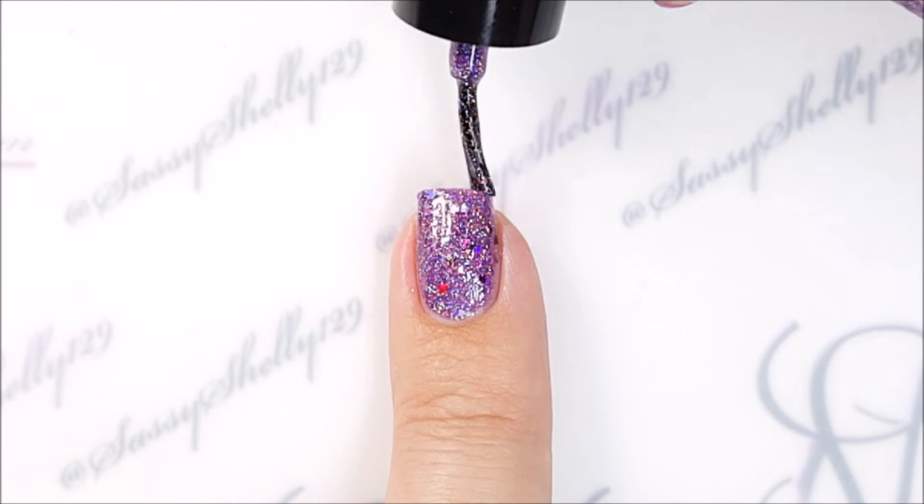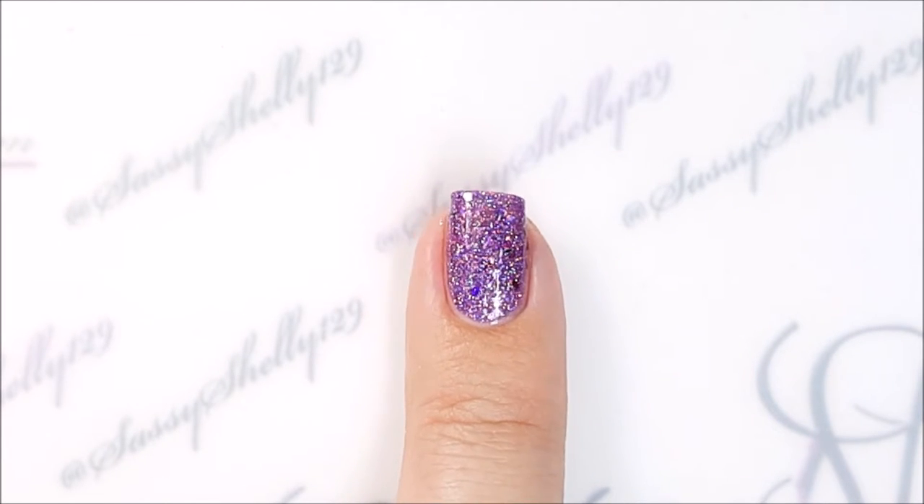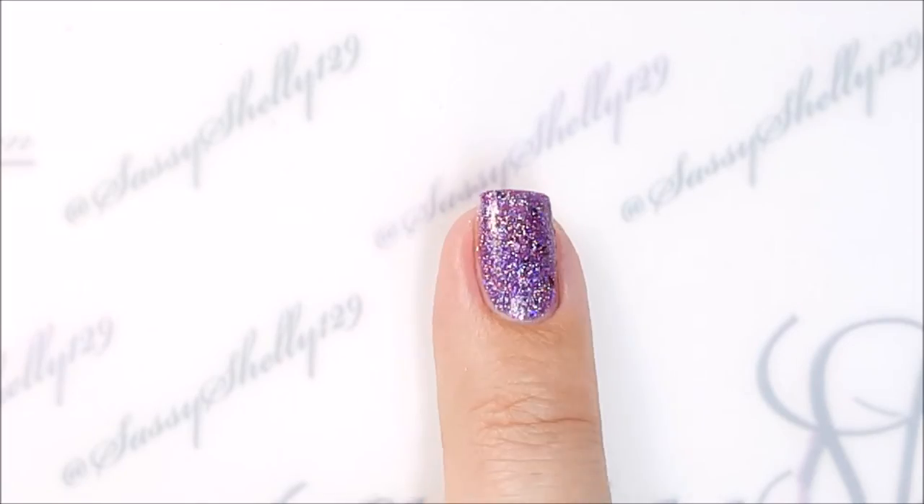This one does dry to a bit of a textured finish, so add a double layer of top coat to get it nice and smooth.